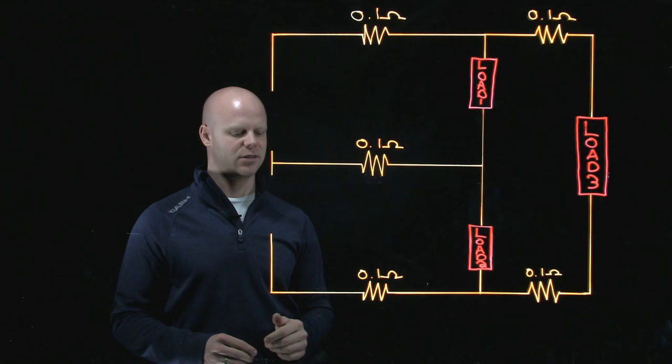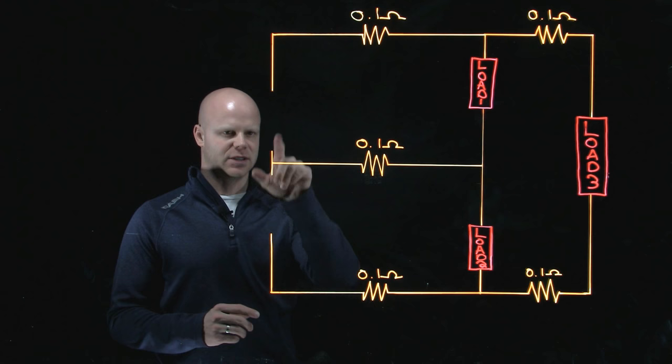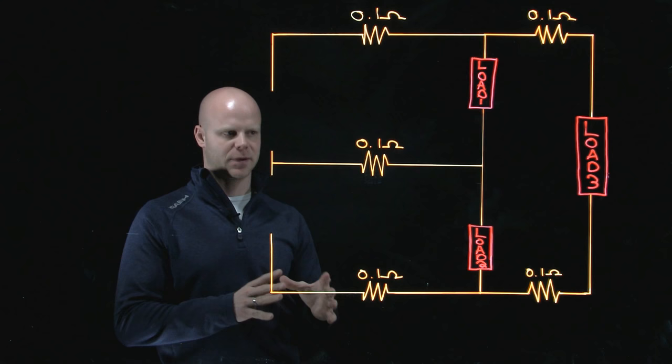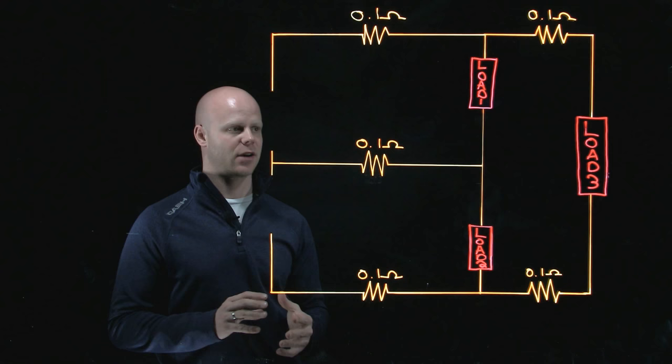We can do this with a DC circuit and establish polarity because it would be constant throughout the operation of that circuit based on how I connect my source. If I have an AC circuit, we can still do this analysis, but it would be essentially the idea of freezing time — stopping the polarity maybe in the positive half of our sine wave and looking at what is taking place at that one point in time. The analogy still works for AC or a DC circuit; both are accurate, and it helps us understand what is happening with the conductor itself.